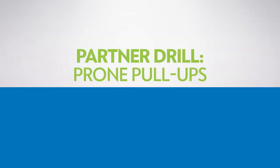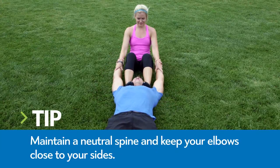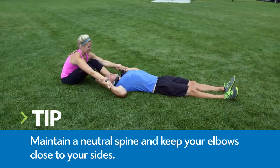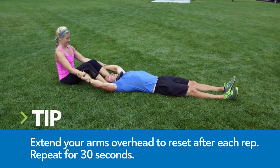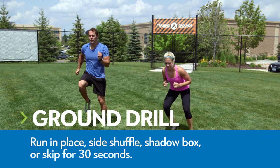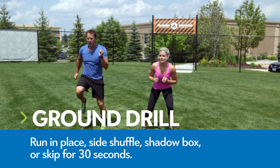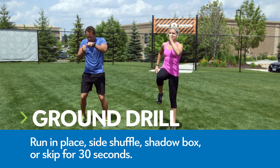Partner drill: prone pull-ups. Bend your arms, aiming to pull your elbows toward your hip bones to simulate a pull-up. Only your arms should move. Engage your core, glutes, and legs to avoid sliding around on the floor. For the ground drill, run in place, side shuffle, shadow box, or skip. Choose a movement that is easy to maintain for 30 seconds.